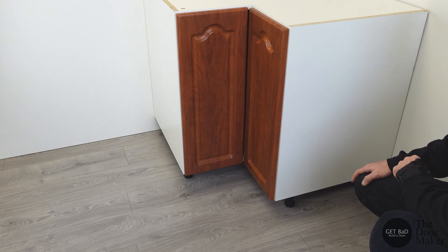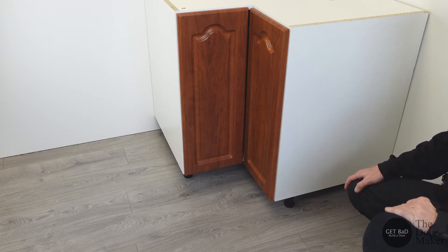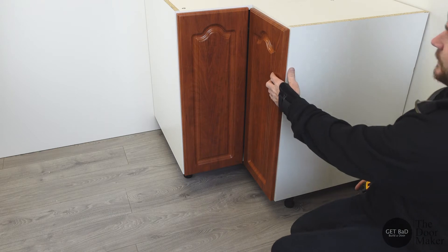Hey, it's Rob from The Door Maker. Today I'm going to show you how to measure your cabinet doors for a Lazy Susan base corner. There's two ways to measure it — we can either measure the doors themselves or the actual cabinet openings. So first we'll measure the doors.